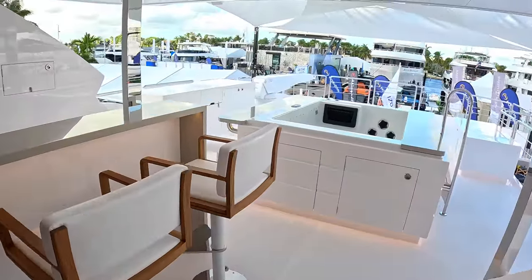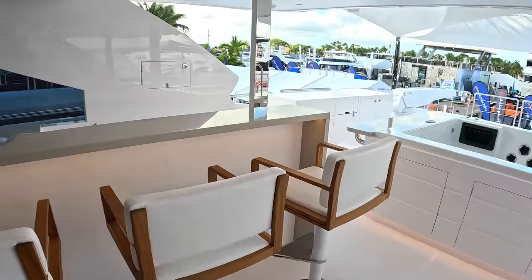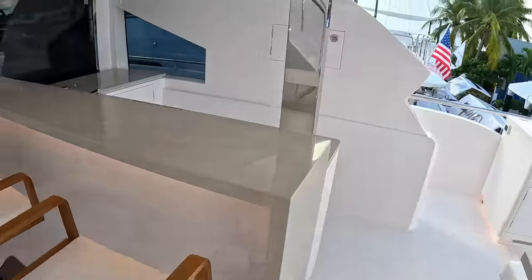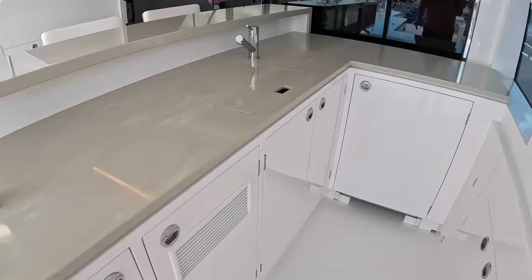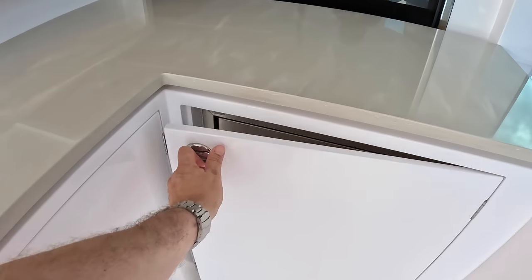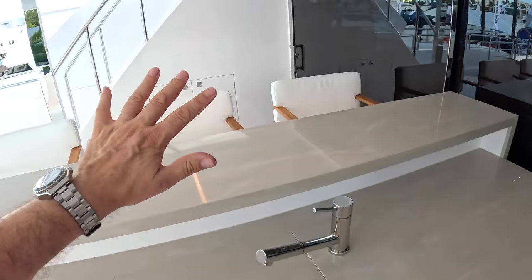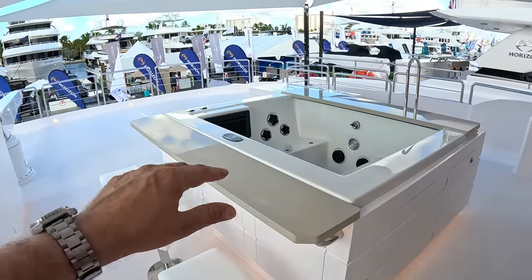We're now on the upper deck. So here you've got a lovely bar area — it's all so relaxing, this boat. You can really imagine yourself having a great time on here. Here you've got the bar area with stuff like the ice maker, and there'll be a fridge in there and a sink underneath. Great for catering out to this area. And the hot tub is here too. They've made another little bar area right here — you can sit in, chat to people.